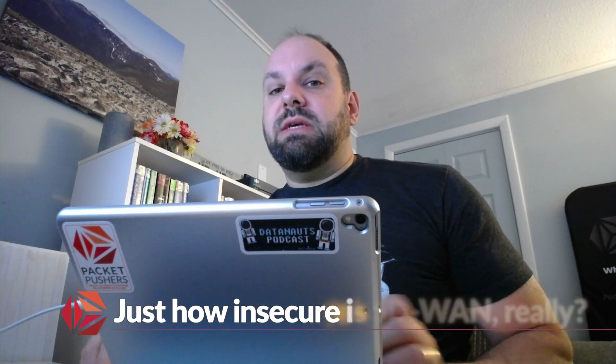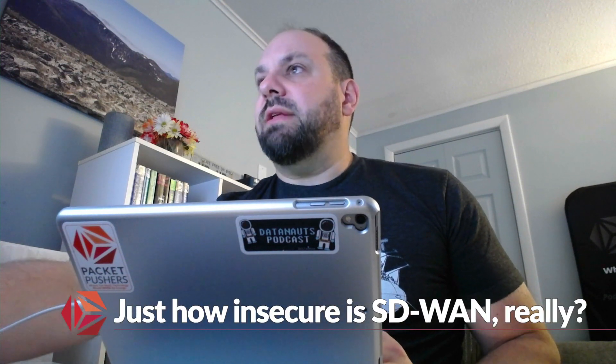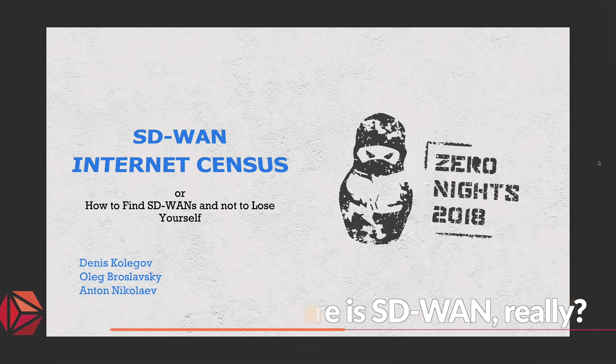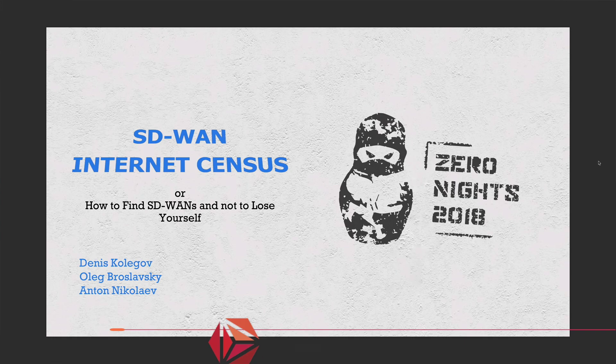Nothing new here. So the question may be in your mind: how real is this threat? Fair enough. Let's take a look. Here is a presentation that one of my friends on Twitter sent to me. You can always tweet at me, at ECBanks, anything interesting like this, and I'm happy to take a look.